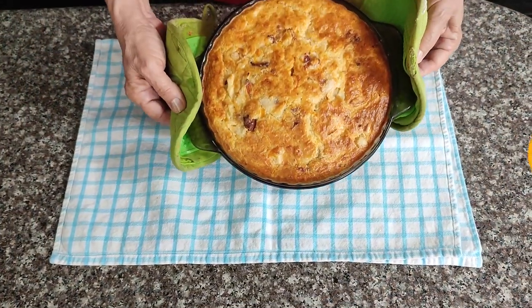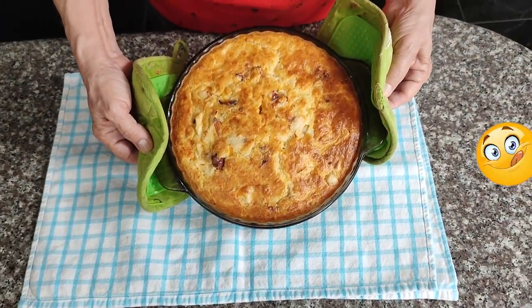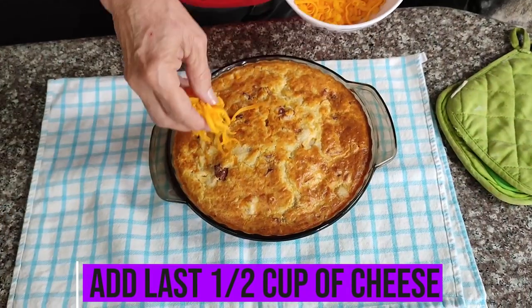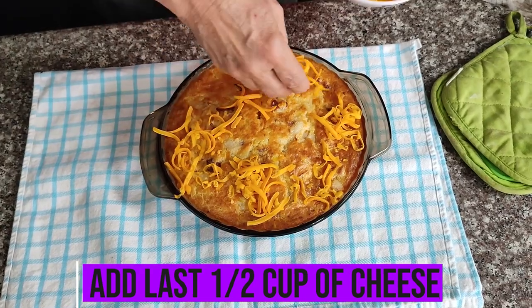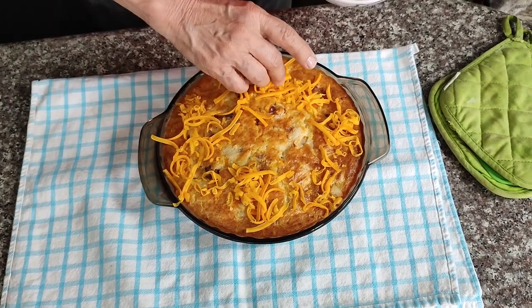Now that's a beautiful thing but we're not quite done. You know that half cup of cheese that we kept aside? Let's sprinkle that on top, stick it back in the oven for about five minutes and melt it until it's bubbly on top.